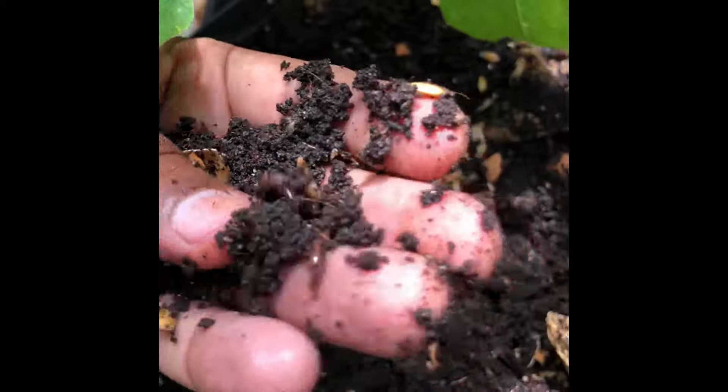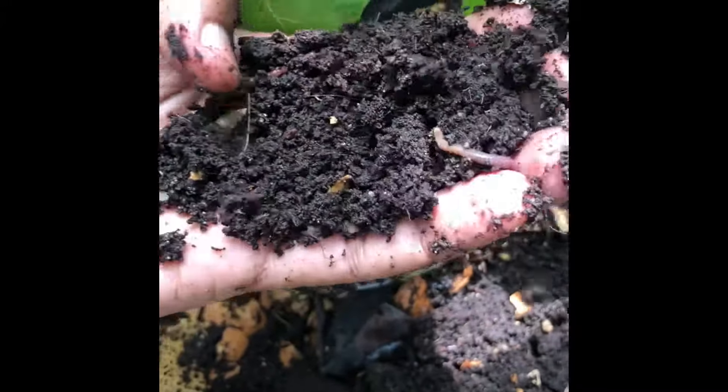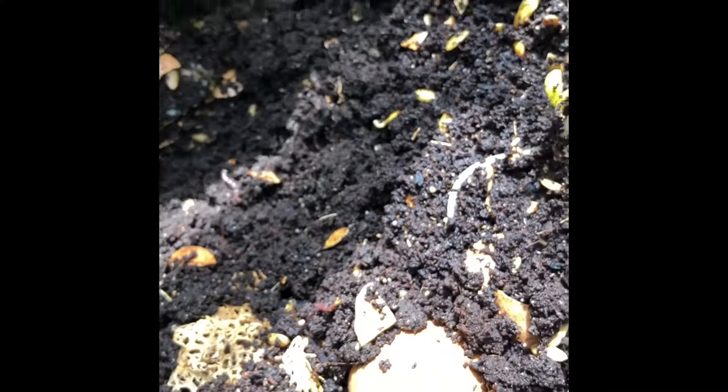It's nice and warm in the summertime so they try to stay deep where the water is cool, but they're in there and they go to work. They break that soil and food down to the nutrient level, and their byproduct — their urine and feces — is what we call worm tea.